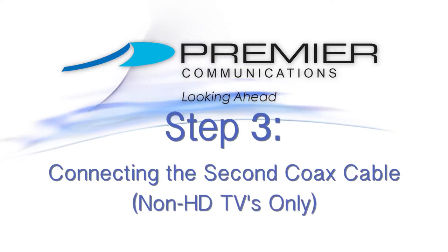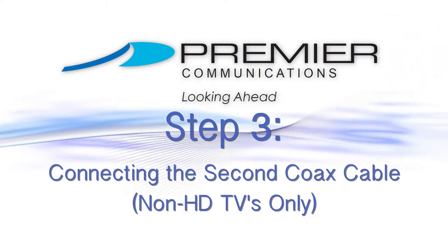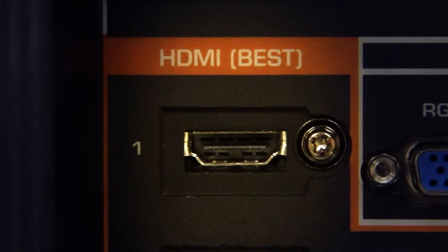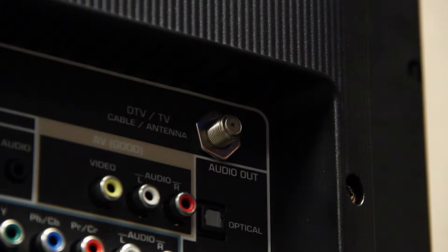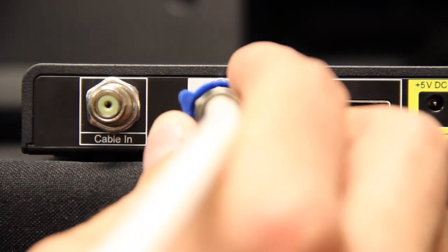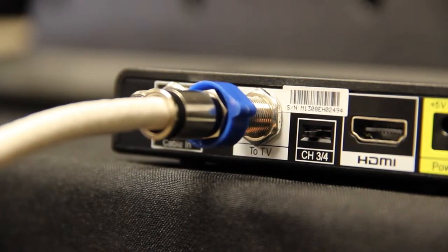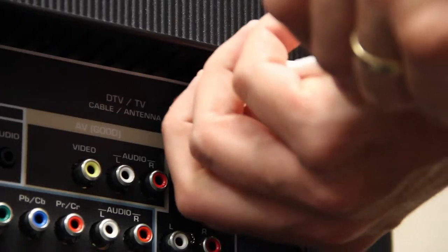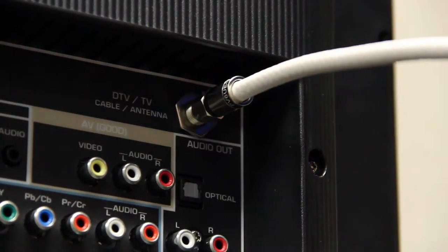Step 3: You will need to follow this step if you do not have an HDTV. To determine if you have an HDTV, look for a rectangular port marked HDMI. If you do not have an HDMI port, use the coax cable you disconnected in step 1. Insert one end into the TV out jack on the back of the DTA box, and place the other end into the cable in or RF in port on the backside of your TV. To secure, gently twist the silver ends of the cable.